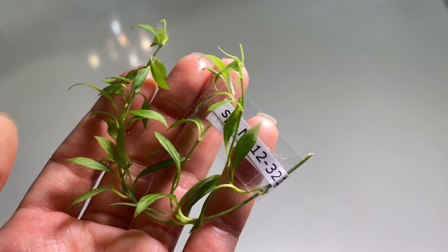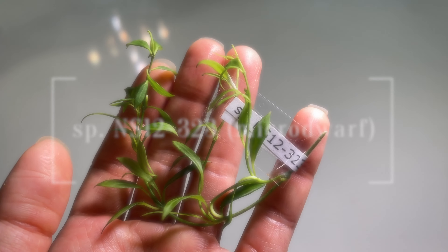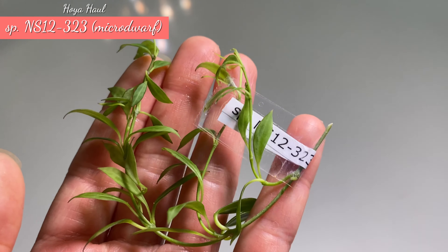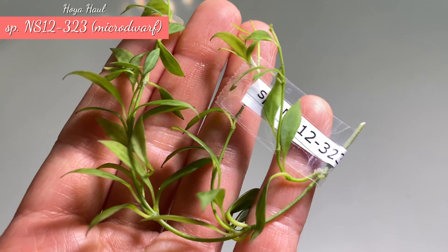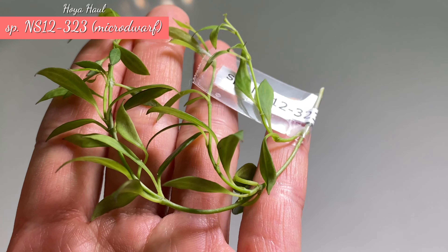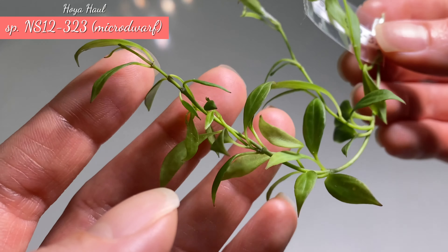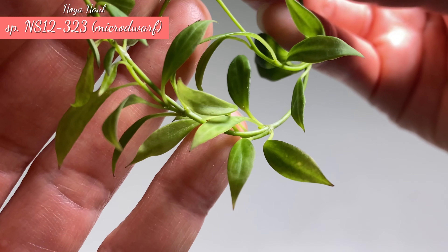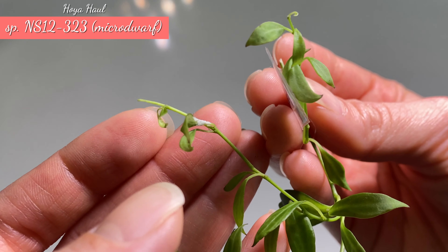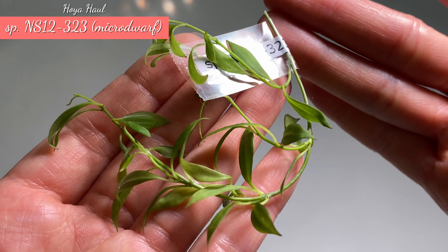The second one is a wishlist hoya — this is Hoya S12 323, also called Micro Dorf. I am really surprised with the size of the leaves. I thought it would be maybe two times bigger, but it is very similar in size to the Micro Filer. I find it super cute, but just like Micro Filer, these stems are crazy thin and the leaves are really thin too. Hopefully the camera can pick up the veins on the small leaves. This one looks very fragile, so I'll put it in water right away to rehydrate it.